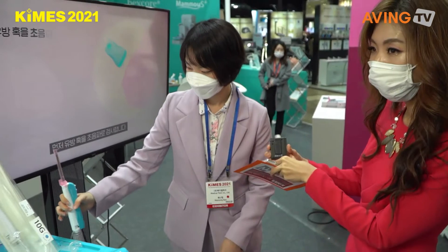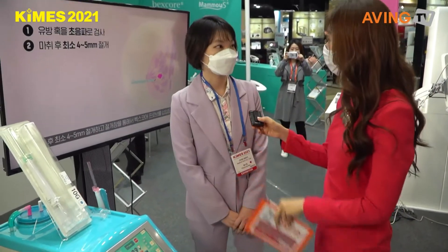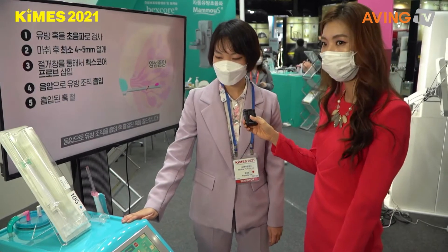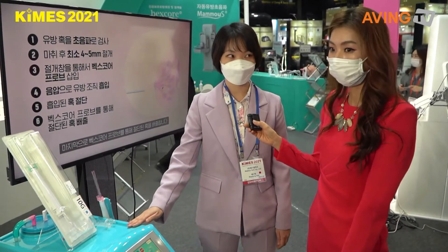So how far has your business come? We were established in 2008 and launched this product in Korea first in 2014. We started exporting from 2017, to Thailand first, and now we are expanding our market.